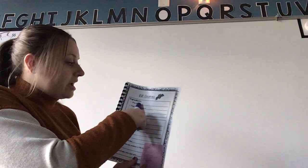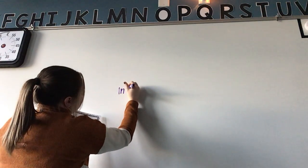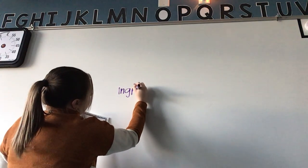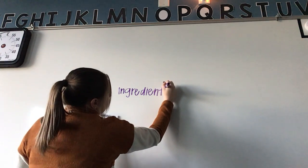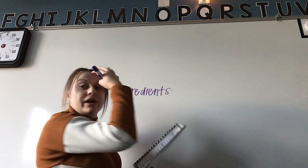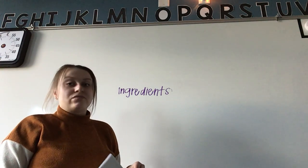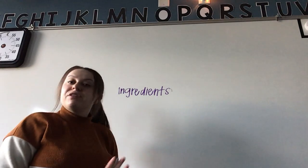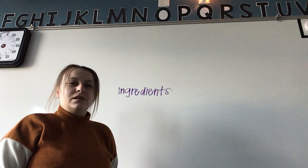Let's go to our ingredients list. Do you guys know what ingredients means? It means all of the things that you need to make your recipe — everything that's going to go into making the recipe.